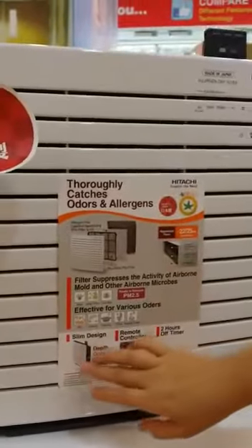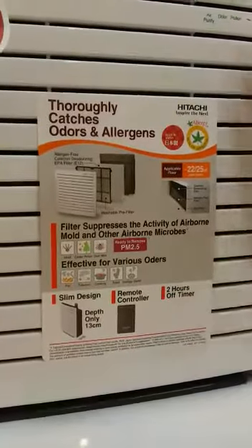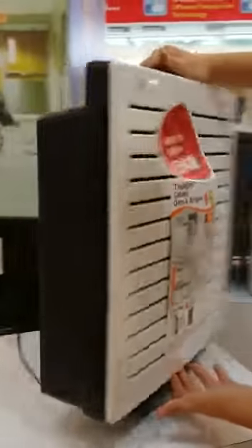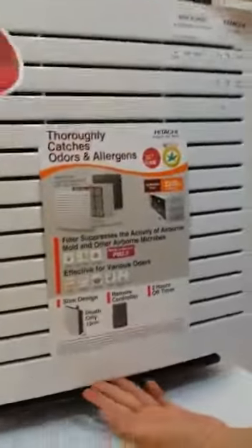The design is a very slim design, and it comes with a remote control and timer. The whole machine is made in Japan, imported from Japan. As you can see, the slim design is only 13cm in depth and also very light.